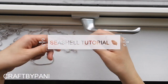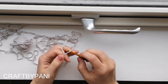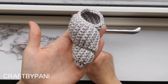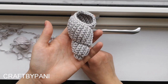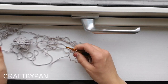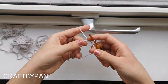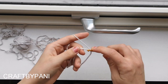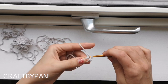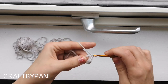Hi and welcome to a little Craft by Penny crochet school. I will teach you how to make this sea shell, so let's get started. Make a magic ring, chain one, and make six single crochets.